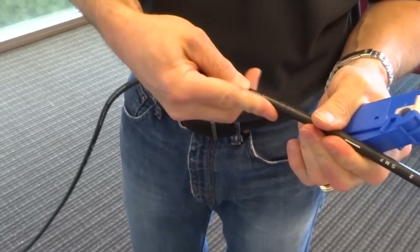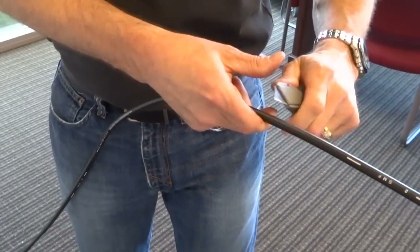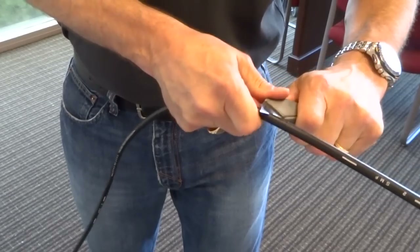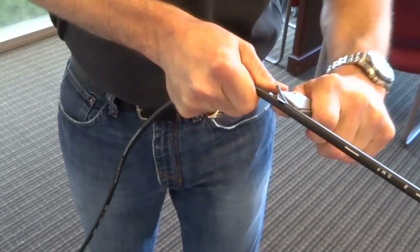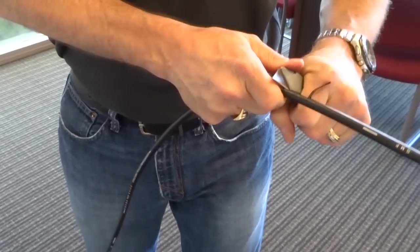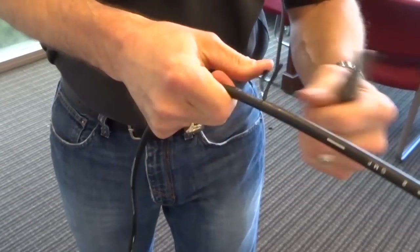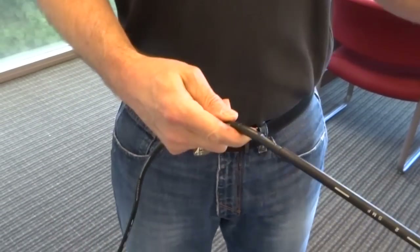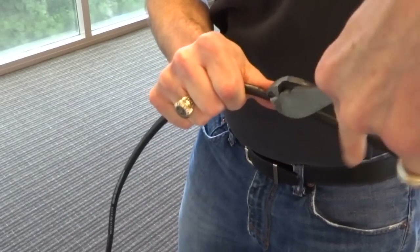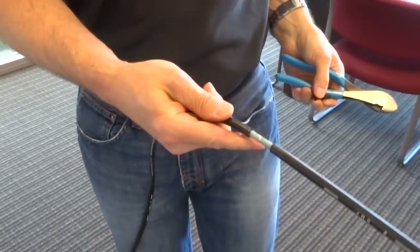After I've made the ring cuts, I'll take a razor knife at the ring cut that's closest to the end of the cable and just peel the jacket down to the surface of the armor. Then I'm going to take side cutters, grab the edge of the jacket, and peel that jacket away at that point.